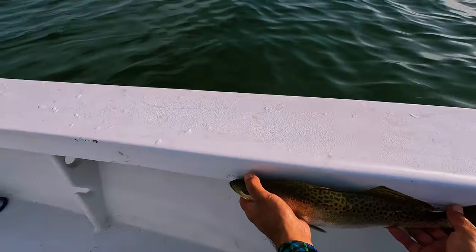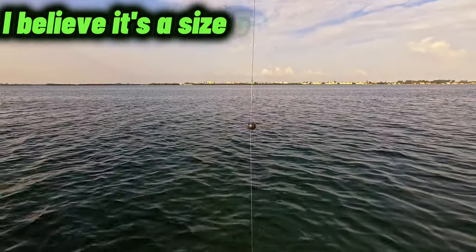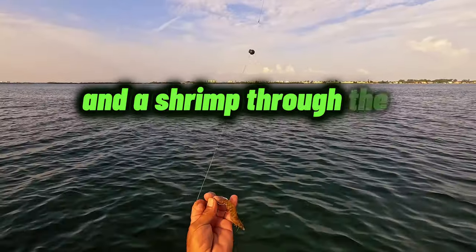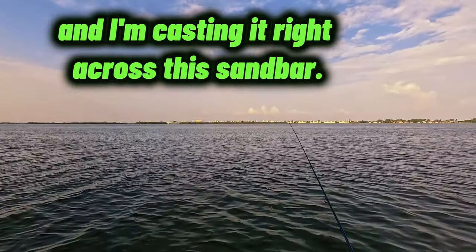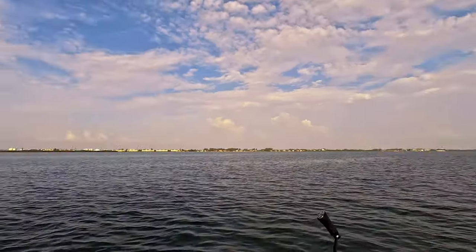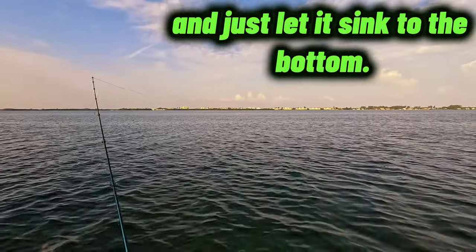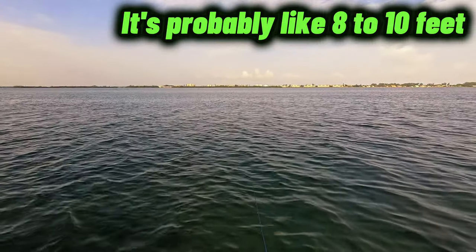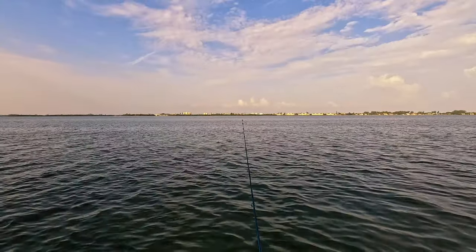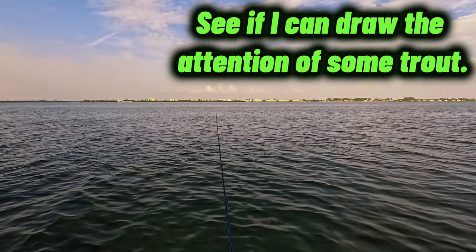This one's 17. Okay everybody, what I'm doing is I'm taking a split shot — I believe it's a size five, maybe four — and a shrimp through the tail, and I'm casting it right across this sandbar. There's a sandbar here and I'm casting it right along that edge. I just let it sink to the bottom, it's probably like eight to ten feet, maybe eight feet. Sink to the bottom and just jigging it a couple times to see if I can draw the attention of some trout.